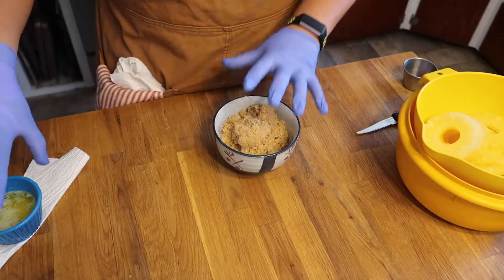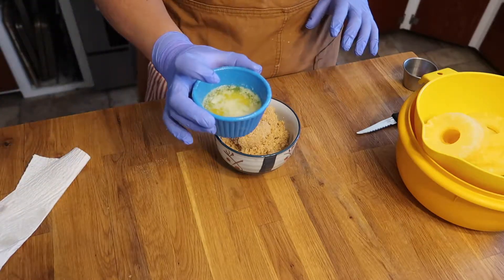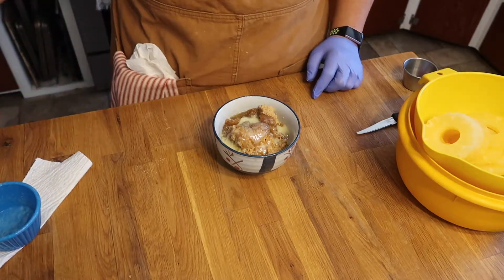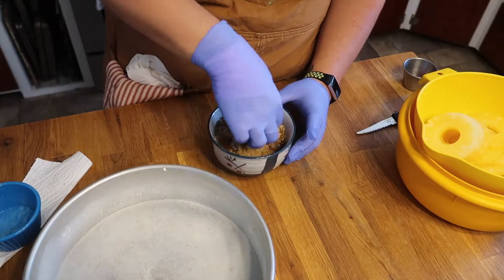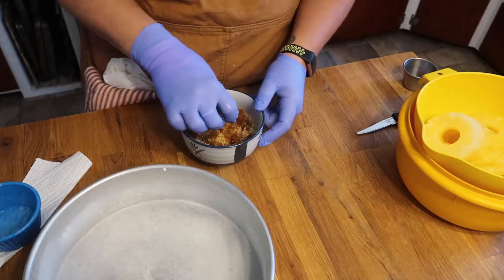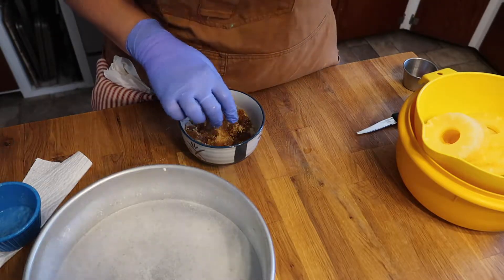We are going to get started on our topping first. I have our melted butter and our brown sugar. I combine them first before we lay it into our pan — I find it's easier to spread. Just want to mix this up and make a nice paste and then we will spread it into the bottom of our 10 inch cake pan.